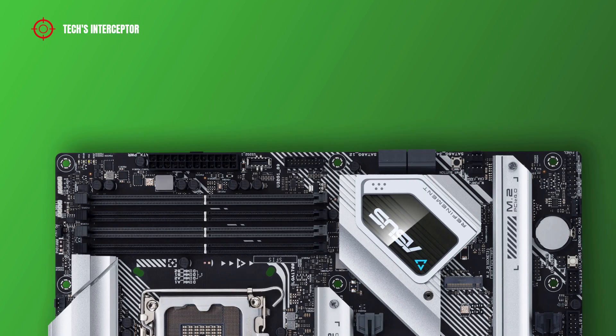Going down on the right side, there are Q-Code headers that check key components during the motherboard loading process, a 24-pin ATX main power socket, a USB 3.2 Gen 2 Type-C front panel connector, a USB 3.2 Gen 1 header, 4 SATA 6 Gbps ports, a power button with standby LED, and a chassis fan and water pump header.